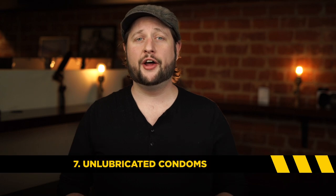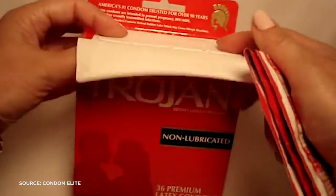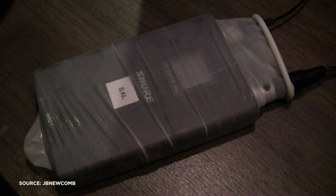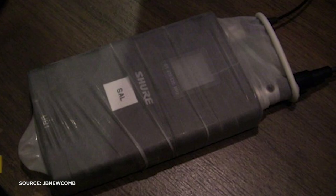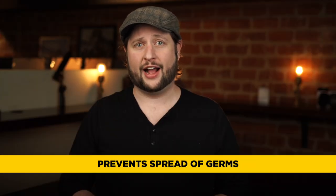Item number seven: unlubricated condoms. Unlubricated condoms may seem like an odd choice to add to your toolkit, but it's actually really critical. When you're working near water or near someone who sweats a lot, put your transmitter inside the condom, pull it all the way tight at the top, and then use some electrical tape to prevent sweat or water from getting into the transmitter. Plus, it's just really hygienic if you're having to move a transmitter from actor to actor on set. You should always practice safe sound.